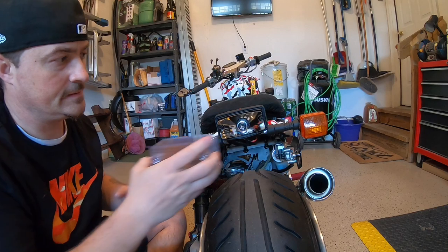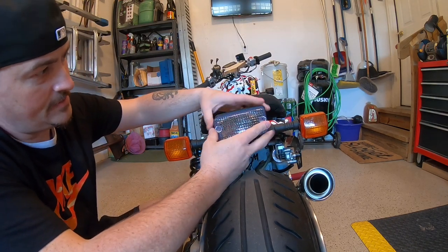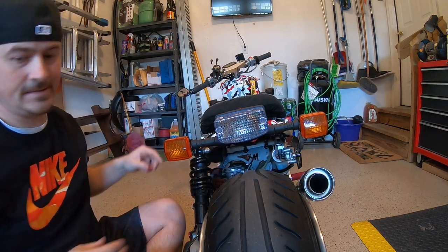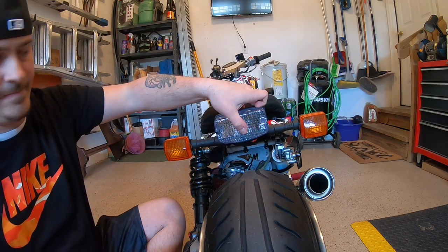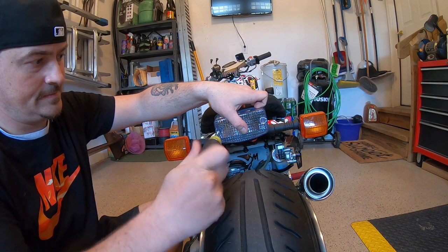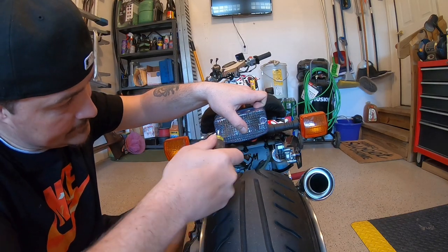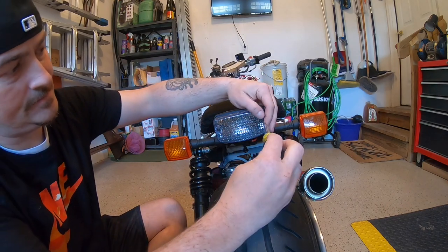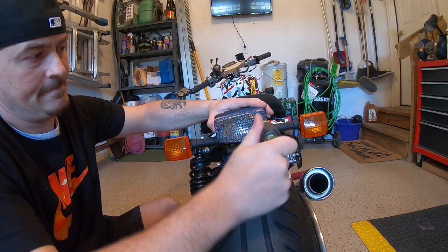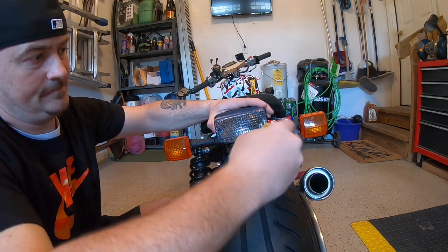See, mine goes in nice and easy. Actually fits really well — there we go, surprisingly. Now tightening these back up. It's only plastic so don't tighten it too much.